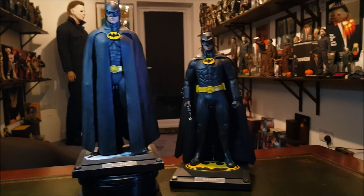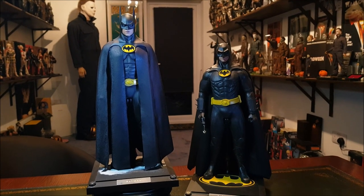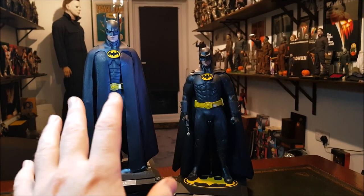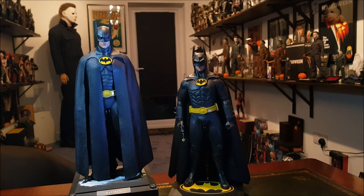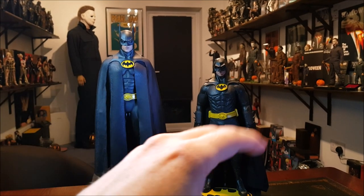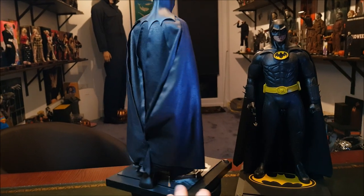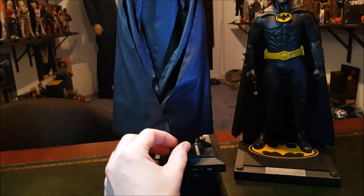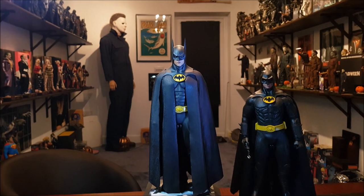The Hot Toys Batman Returns and the '89 Batman by Hot Toys — the only thing I've done to them is give them custom capes. I believe one's by JacksonXU and the other one's by Unreal Customs. Got quite a few different versions — wired versions, drape versions like these. You can contact Jackson on Facebook or Unreal Customs on Facebook. Both are really wonderful people who do great work when it comes to custom capes. As usual, a little bit of paper clip or hair clip situation at the back just to bring in some of the excess cape, so it looks as nice and clean as it does from the front view.